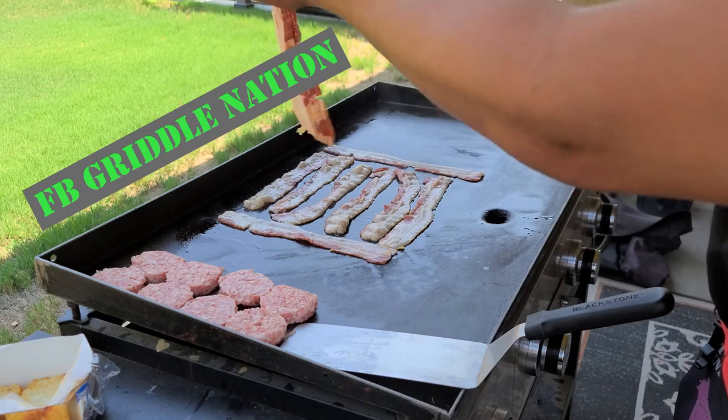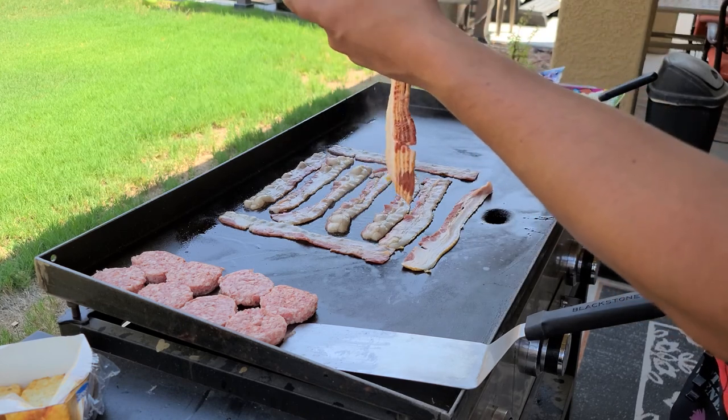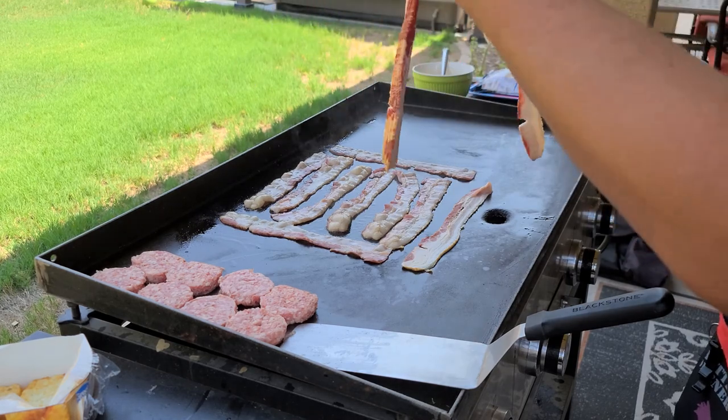If you haven't checked it out, I've started a Facebook page called Griddle Nation. Go ahead and jump over there, give it a like. You can go ahead and post your stuff you're cooking — throw photos, videos, whatever you want — and we'll share the knowledge of cooking with each other.